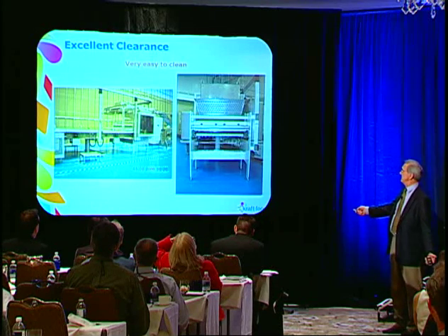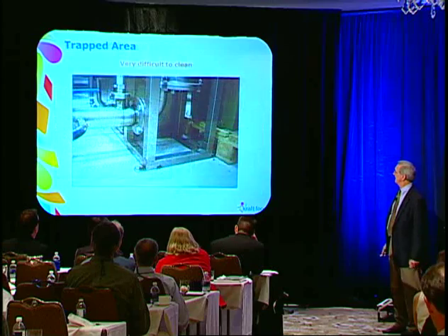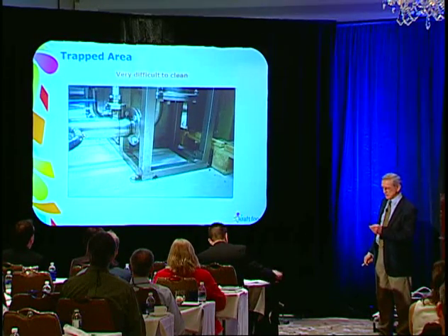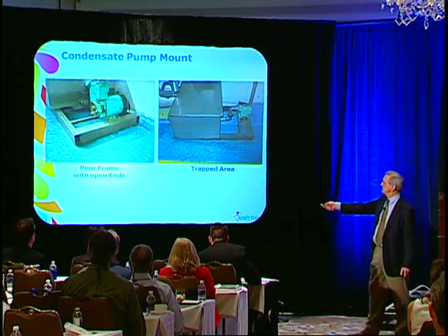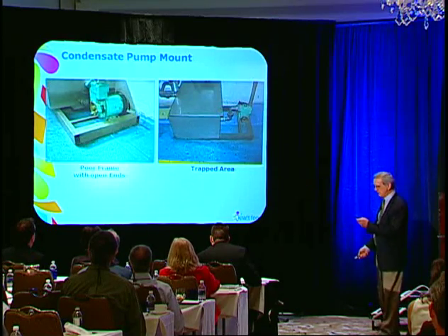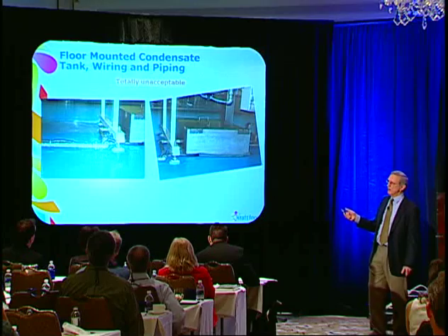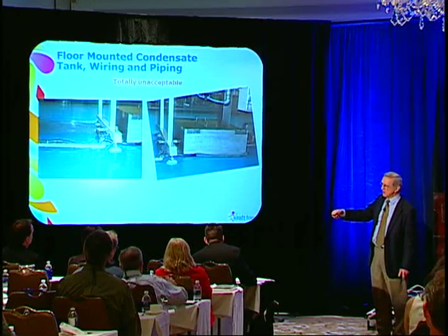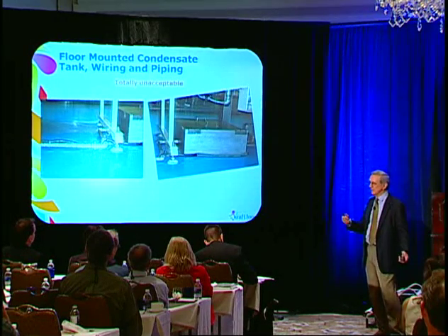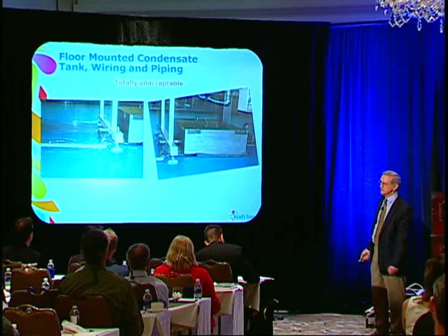Trapped areas — how do you clean in there? Absolutely impossible. This is a condensate pump sitting on the floor with open ends — you can't even get underneath there. Another picture of a condensate pump: they just parked it on the floor and ran the condensate line along the floor. You see this quite often on cooling tunnels because the condensate has to drain somewhere. For very little money you can buy a little condensate pump — I even have one at home in my air conditioner — and you can pump it up and pump it away. Don't run lines along the floor to drain condensate from these units.